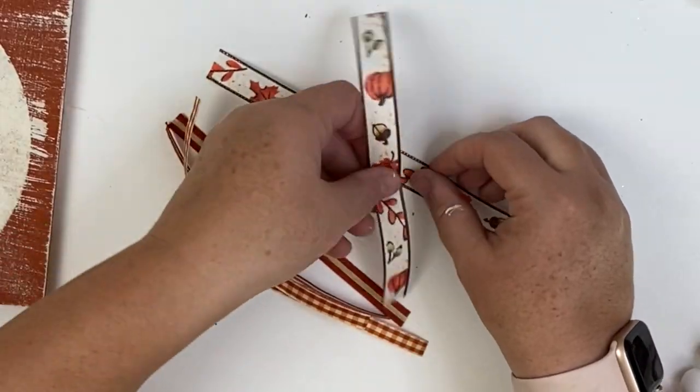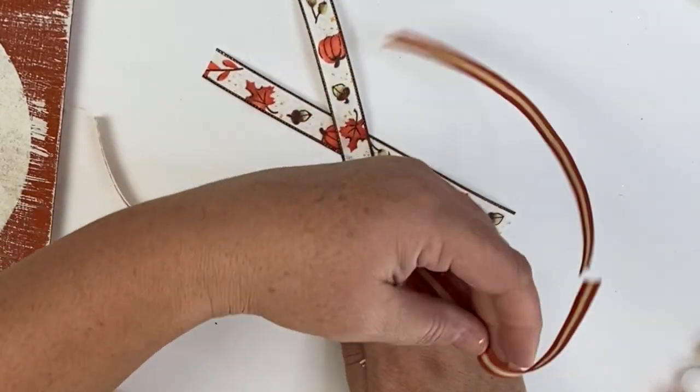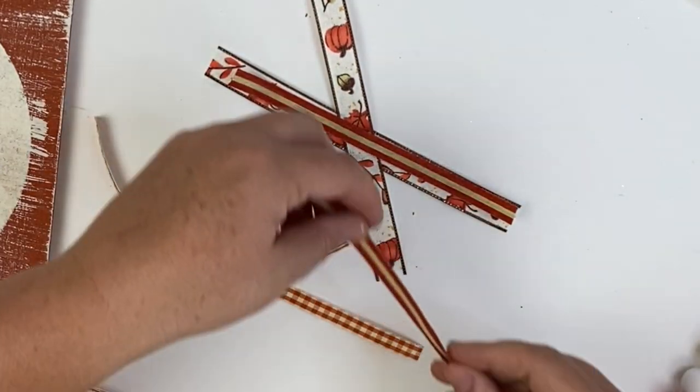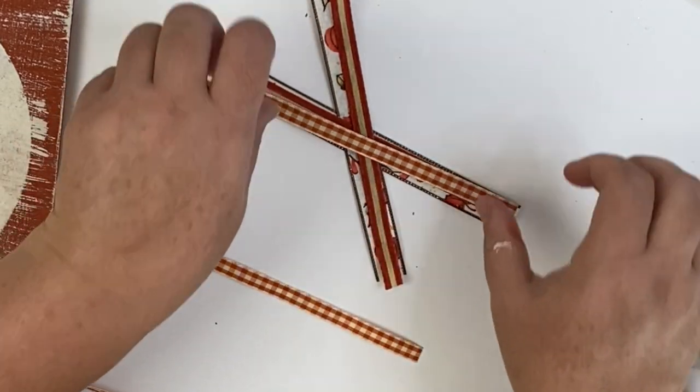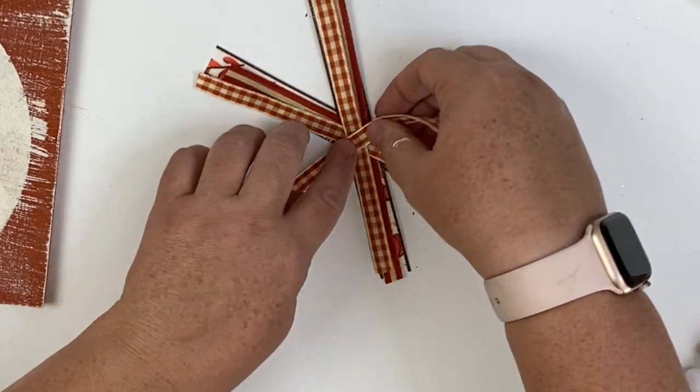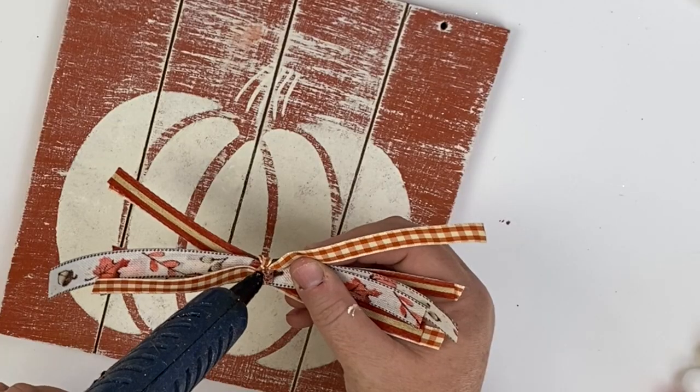The key to stenciling is a little paint on your brush. I use a very inexpensive stencil brush from the dollar tree and it works great — less is more when stenciling. Once it's dried we're going to add a quick shabby bow. All my ribbon came from Hobby Lobby. I'm just going to cut two pieces of each ribbon, crisscross them, then cut one extra third piece of plaid ribbon and tie that off in the middle to make our bow. Hot glue it to the bottom of the stem.